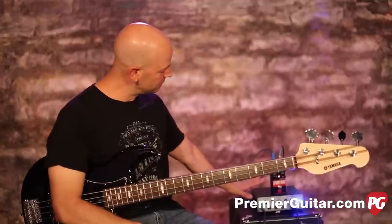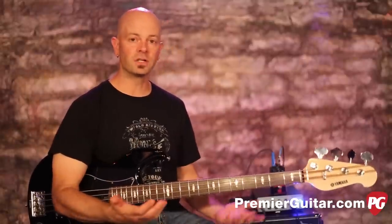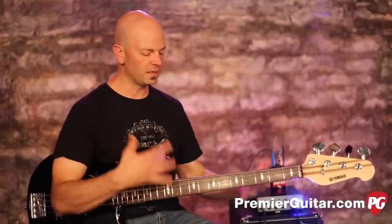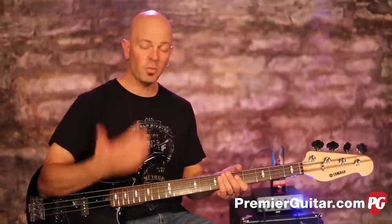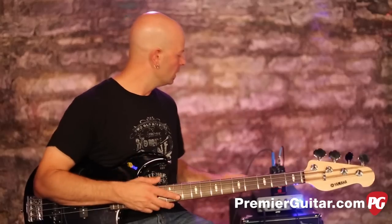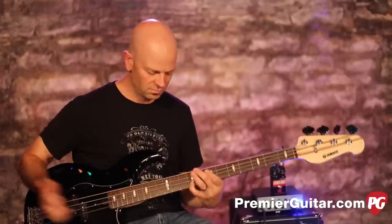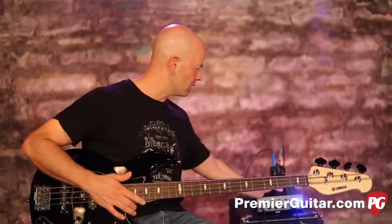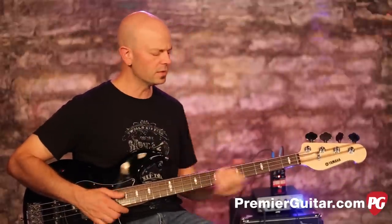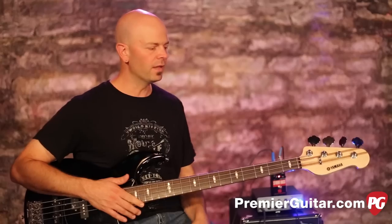It's very easy to get confused about compression, but compression is a bass player's friend. What it does in a nutshell is it levels out our signal. That opening piece I was slapping — every note is even, and if you were behind the scenes you would see the waveforms are all even because of the compressor. The compressor takes care of all that, makes everything nice and even, so no matter how hard I hit it won't get past a certain level, and that's the beauty of compression for bass.